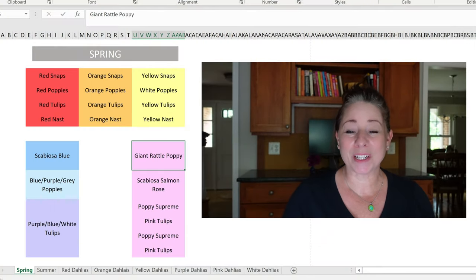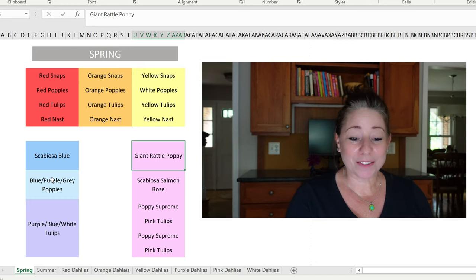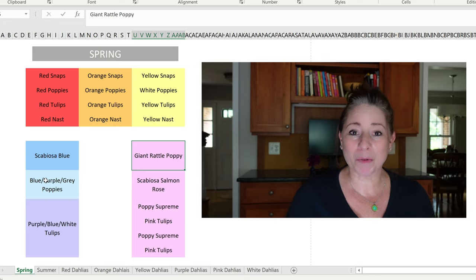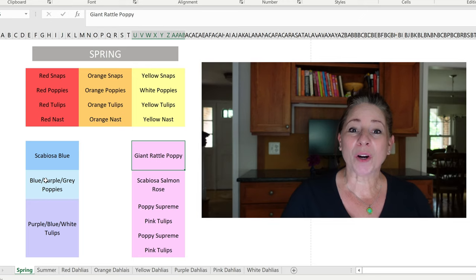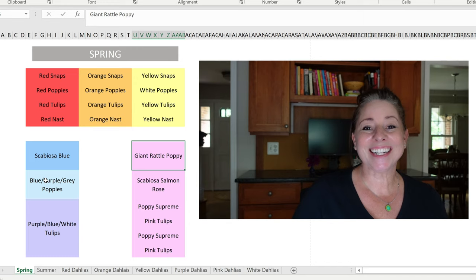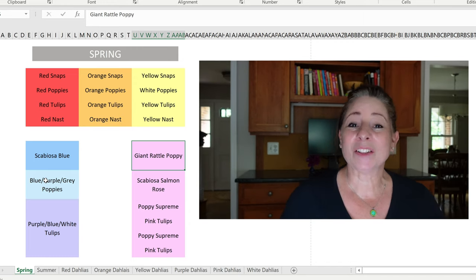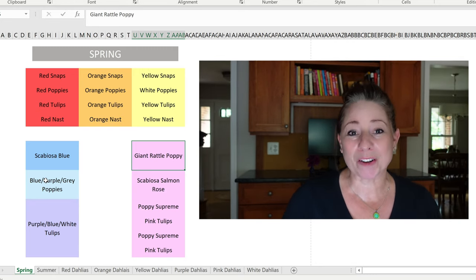My cutting garden has three large raised beds. The bed in the back is 12 by 4, and then I have two beds on either side that are 8 by 4. In the front corners I have two very small raised beds and then I have about 15 five-gallon buckets where I plant vegetables and flowers. I'll be planting a spring garden and then once those flowers go over I will be transitioning into a summer garden. We're going to start with the back 12 by 4 bed.